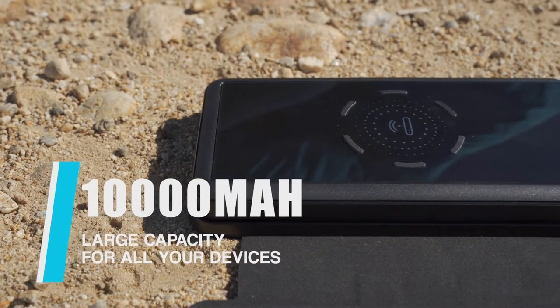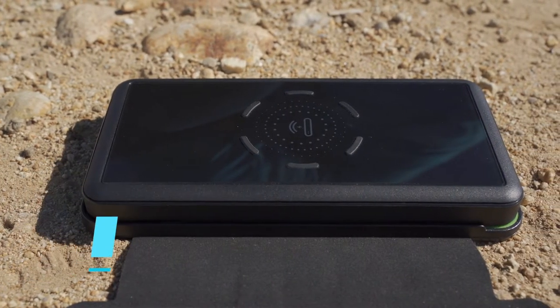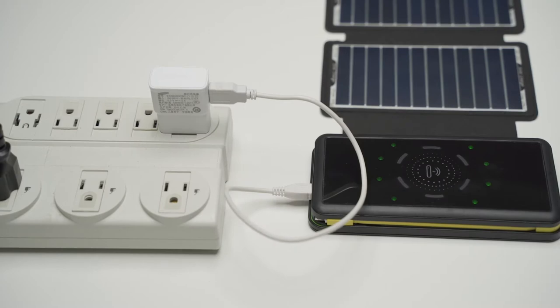10,000 milliamp-hour storage can fulfill the charging needs of all your devices. Besides the solar panel, Solar Boxmate also supports Micro USB charging.